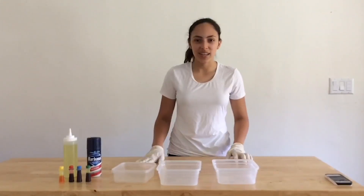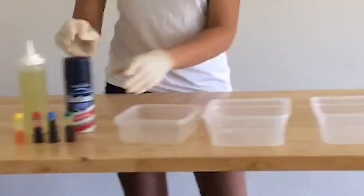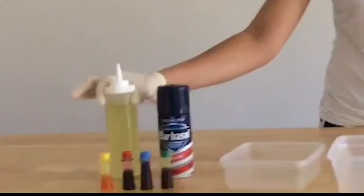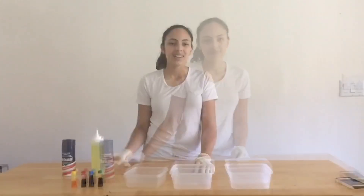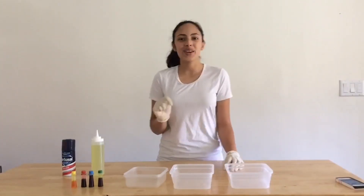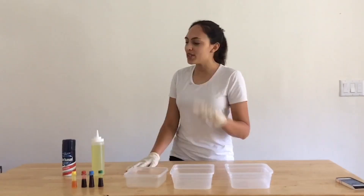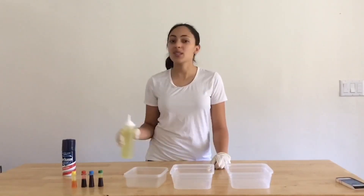For this experiment you will need clear containers, shaving cream, food coloring, water, and vegetable oil. You will need at least one color but you're welcome to have a whole rainbow like we do. And if you don't have shaving cream you can use vegetable oil — it's the purple substitute.